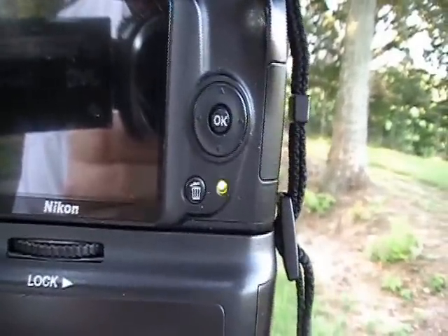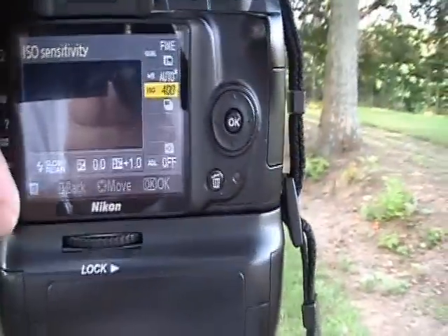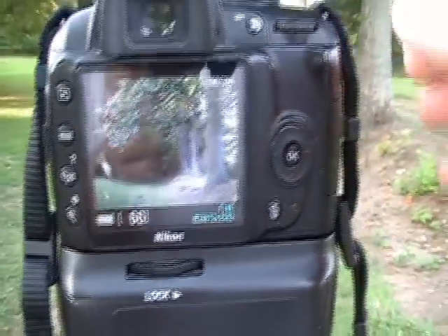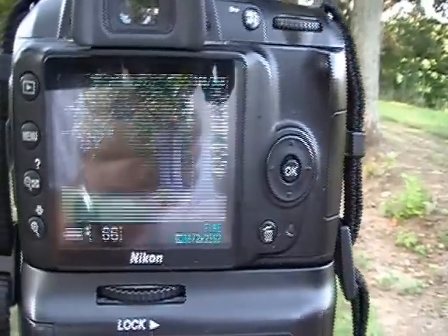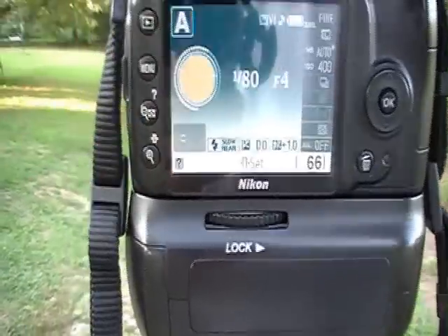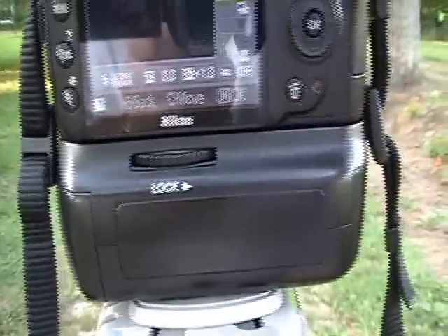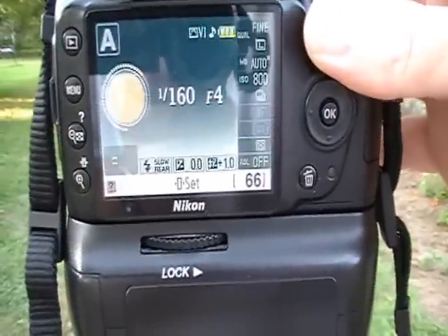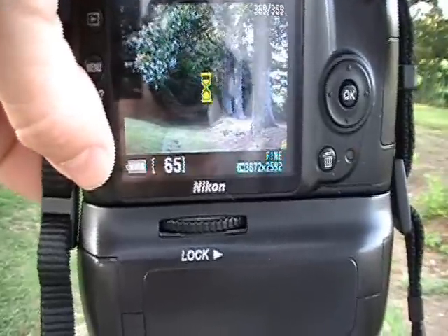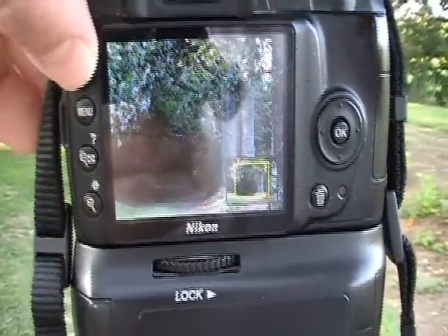We're going to go ahead and step it up another notch to 400. There's not really too much of a change in the pictures — you might see maybe some in the details themselves, but not a lot. Now we are at 800, and you can really get in close and see that there's not really too much of a detail loss.